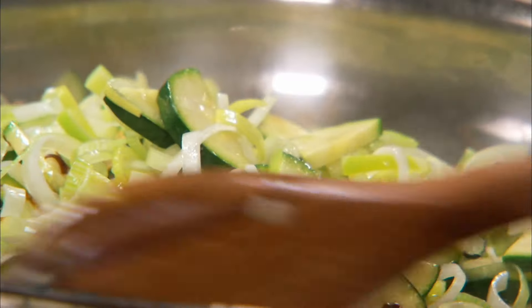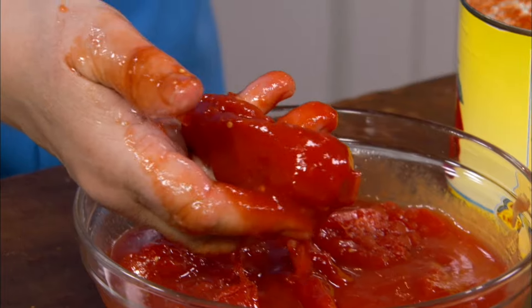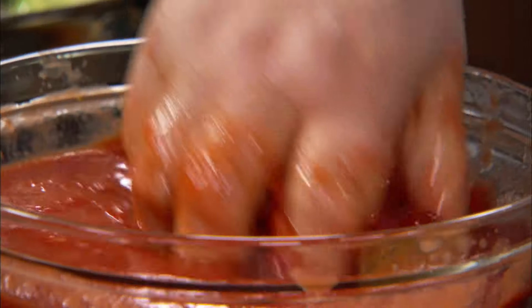You don't want to overcook it because you want some texture from the zucchini at the end. You don't want mushy zucchini — you want a little texture. Crushed tomatoes: I always get the whole ones. Don't get the puree or chopped tomatoes. You can see these are nice plum tomatoes, nice and meaty — that's what you want.